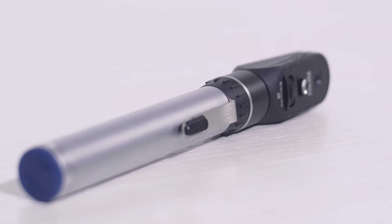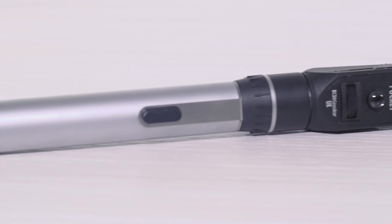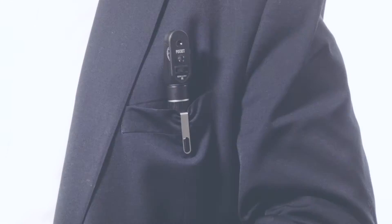The Keillor Pocket Ophthalmoscope is ideal for practitioners on the move. In addition to the Keillor comprehensive lens range, the pocket model is portable and features a belt clip.